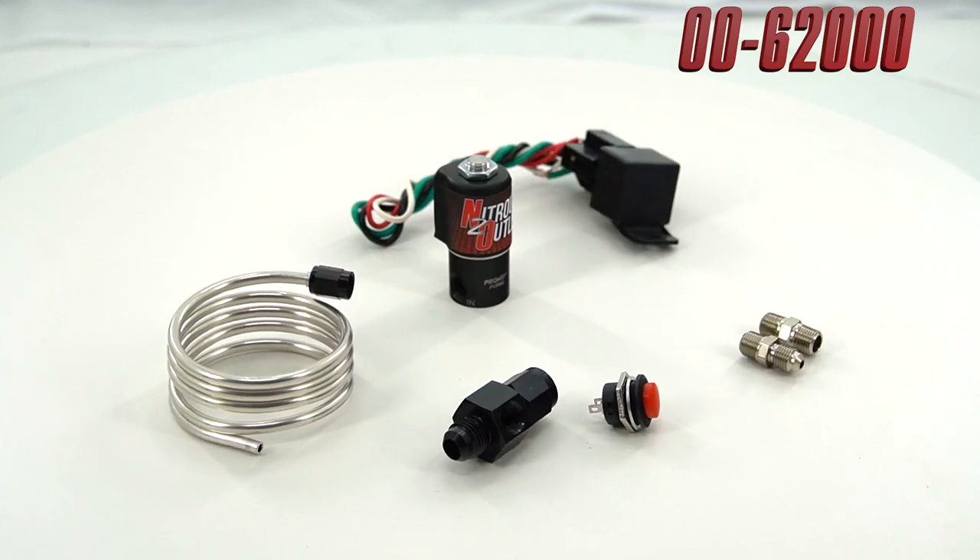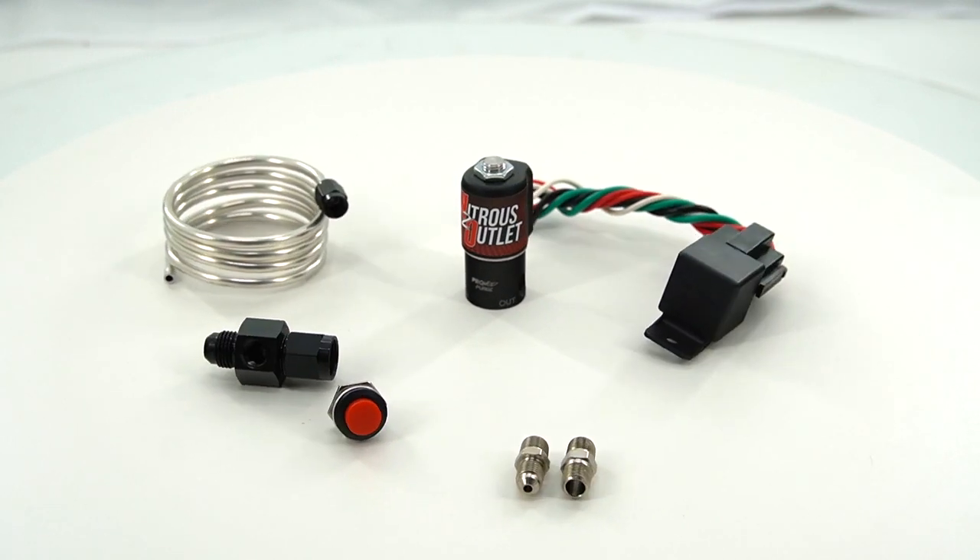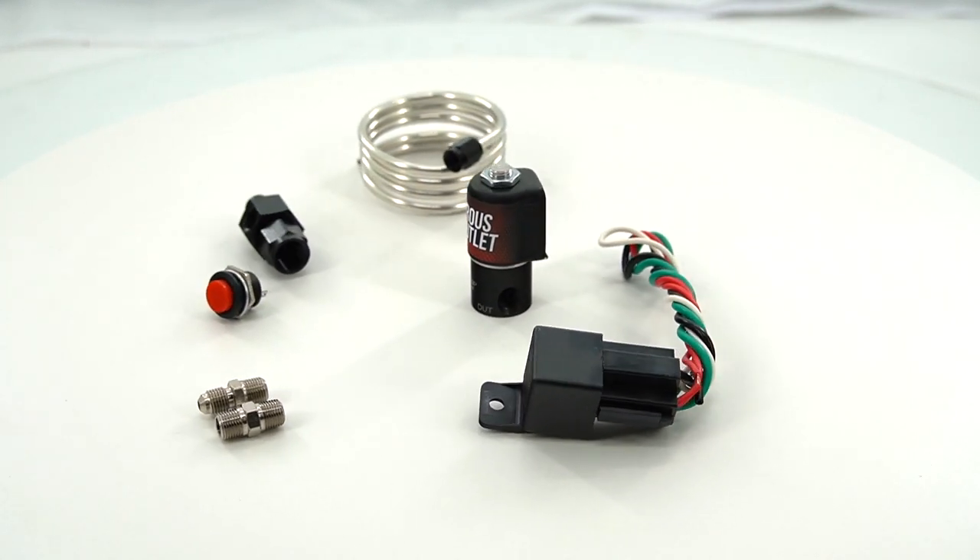The Nitrous Alley purge kit comes with a .063" solenoid, rated to open with bottle pressures as high as 1300 psi.